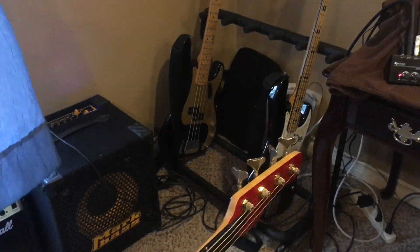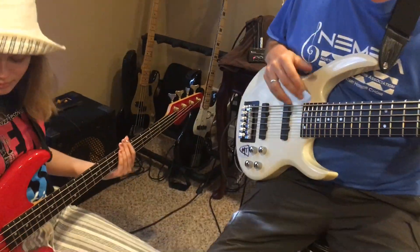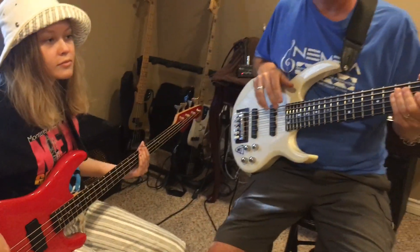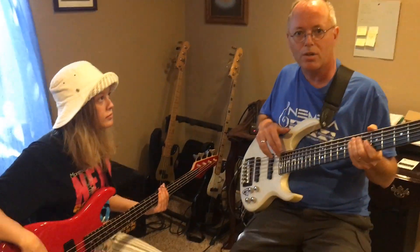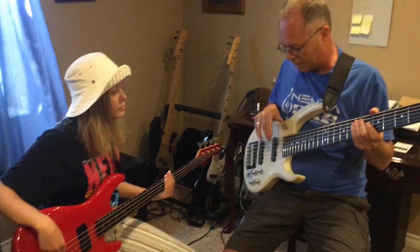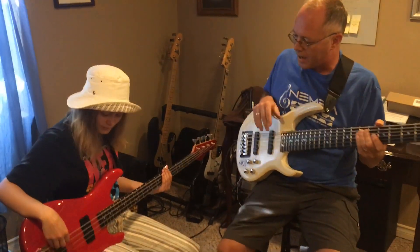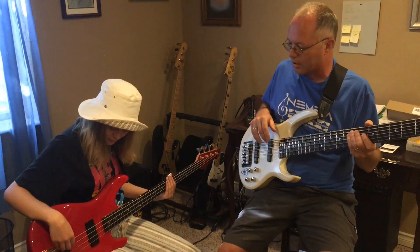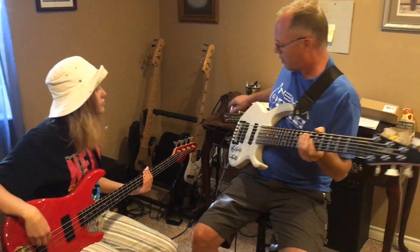Part one is going to consist of a scenario where I am giving a bass lesson and we have two different bass instruments and we're going to get the levels the same. I'm playing a 92 Carvin LB76 with original pickups that are active electronics. My student here, Abby, is playing a 92 Peavey Palladium with passive electronics and it's a very low output bass, very quiet. So we're going to get the levels the same using the mixer.